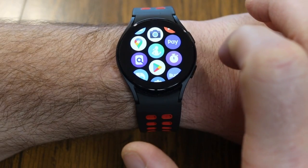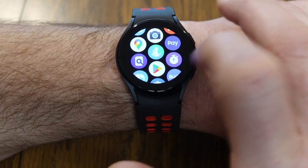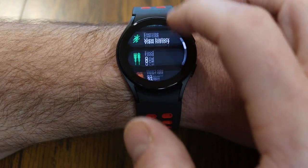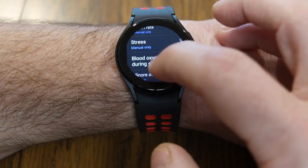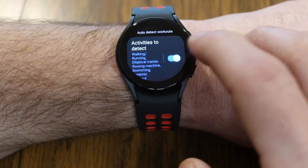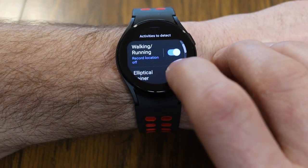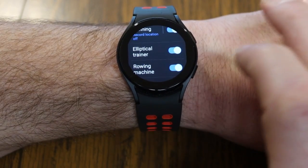You can also turn on auto detection for workouts, so the watch will automatically start tracking your workout if it detects movement. Go into the Samsung Health app, scroll down to settings, and under there you'll see 'Auto Detect Workouts.' You can turn this on or off — it will detect walking, running, and more. If you tap on all those exercises, you can get very specific and turn on or off which activities you'd like the watch to detect.